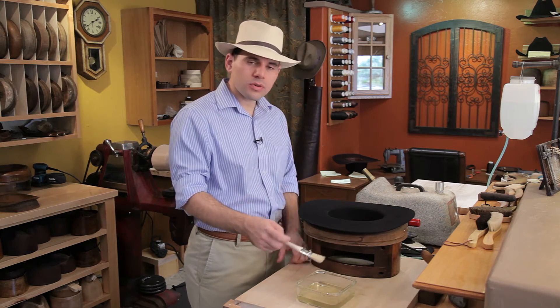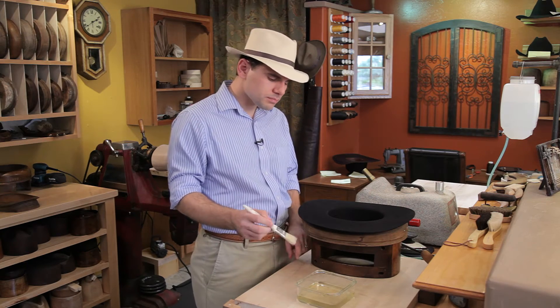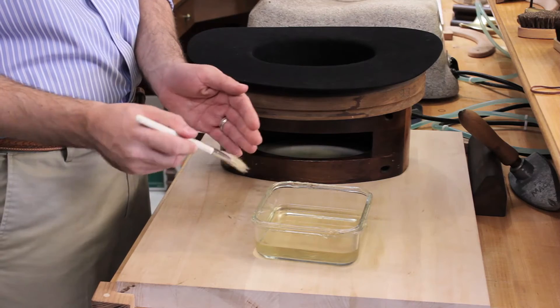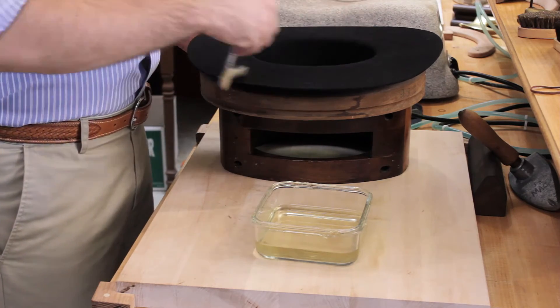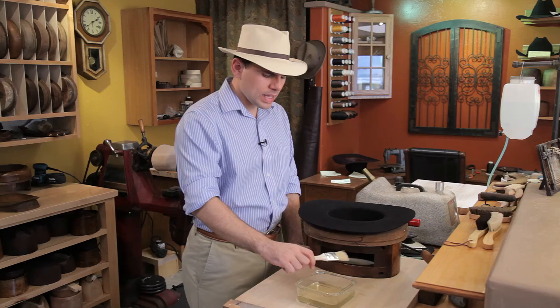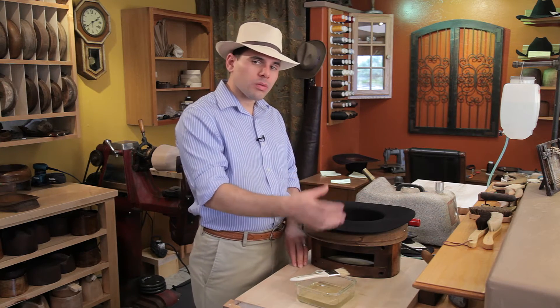We have a stiffener here that's a commercial grade stiffener used in the hat making industry, and we apply it on the brush here — that's a horsehair hat brush — and then we just apply the brush to the felt back and forth like this, almost like you're painting the felt. And that is how you would apply it.